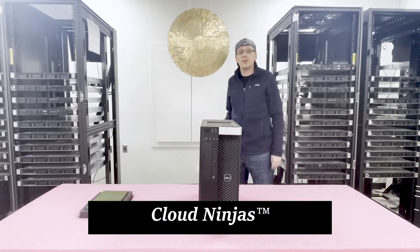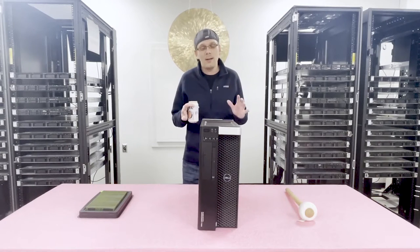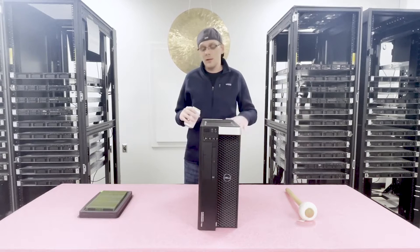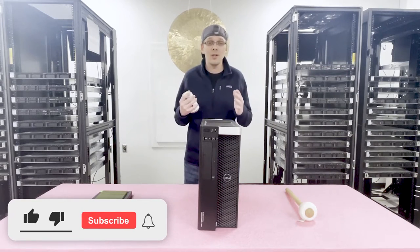I'm Scott Flowers with Cloud Ninjas and today we're here to talk about Dell Precision T5810 memory upgrades and how to properly configure the system. We normally just hop right into our videos but first, thank you to anyone that subscribes and likes our videos — we'd really appreciate that.